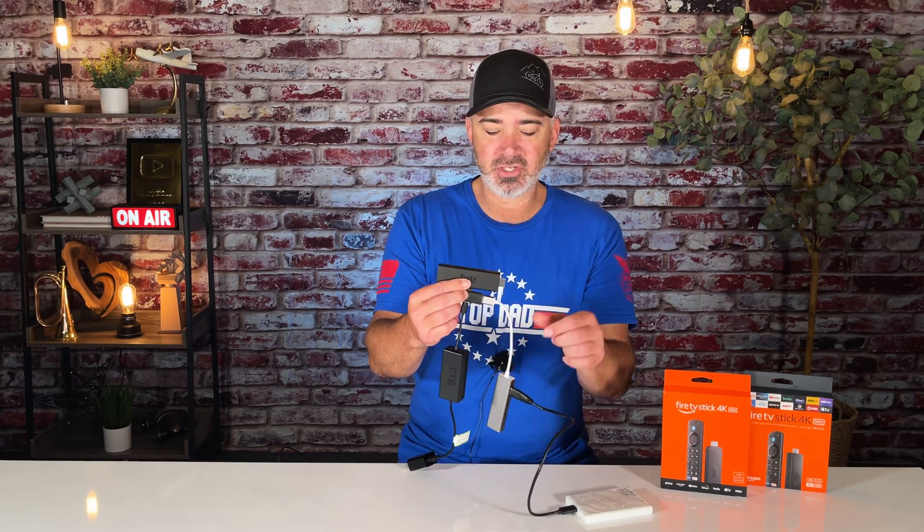So here's what you've got: two terabyte hard drive, Fire Stick, OTG adapter, hub, mission power cable — pre-charged. Once you pre-charge it, it'll automatically charge back up from the USB on your TV port, so you don't have to do it twice. It's just a one-time thing in the very beginning.